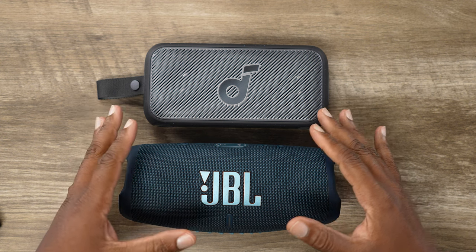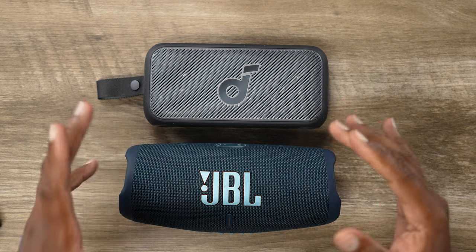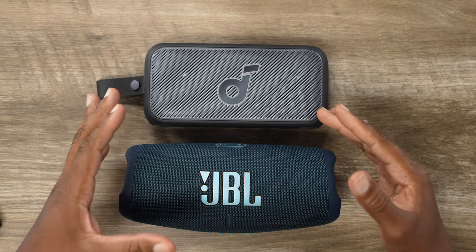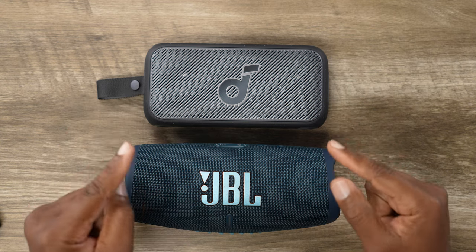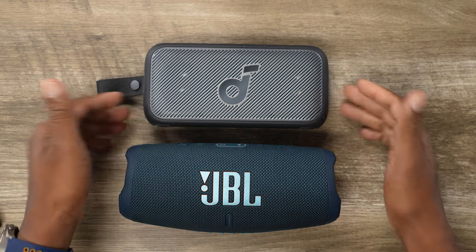Now, you guys already know I'm not a super techie guy, so I'm not going to go deep into specs and frequencies. We're just going to be comparing some topical, on-the-surface kind of things. I want to start out by saying the Soundcore Motion 300 starts out at $79. At the time of this video, I can't find a better price — it's $79 whether on Amazon or on their Soundcore website.